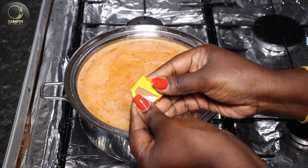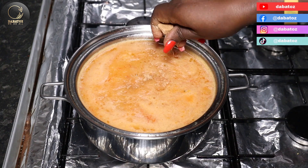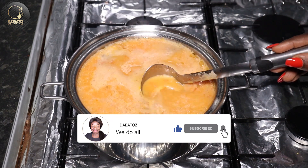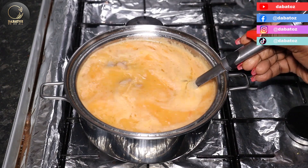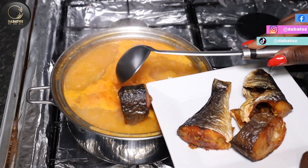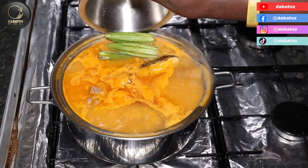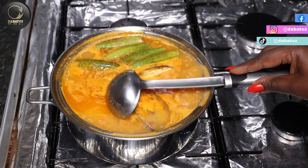I'm just gonna add one makidodede to it to cook together. I'm gonna leave it to simmer for a bit and then I'll add my fish and okra to it. Now the soup has been simmering for about 10 minutes, so I'm gonna add my fish and the okra. I'll leave it to simmer for another 10 minutes.